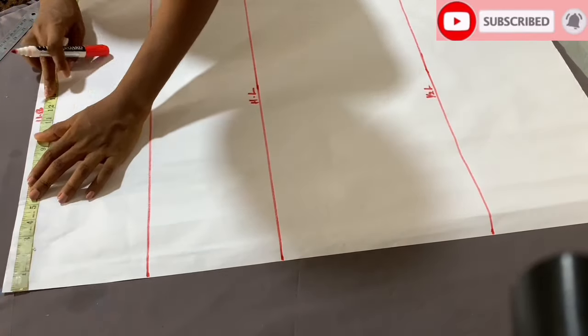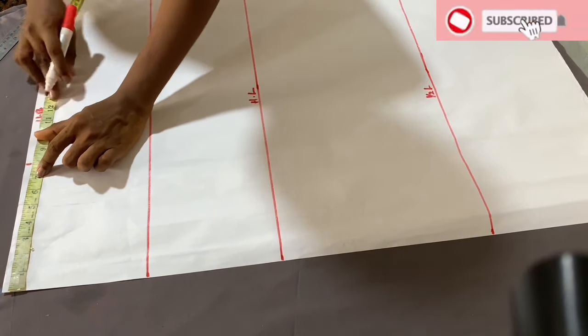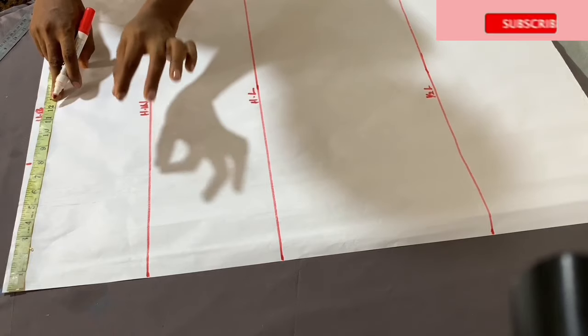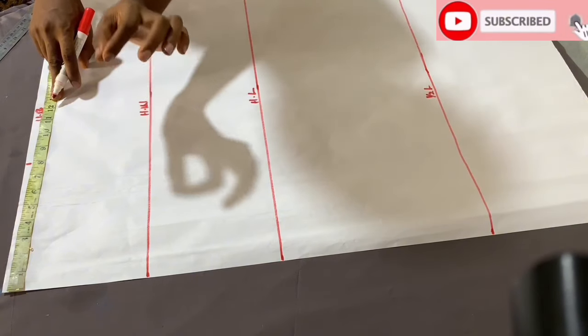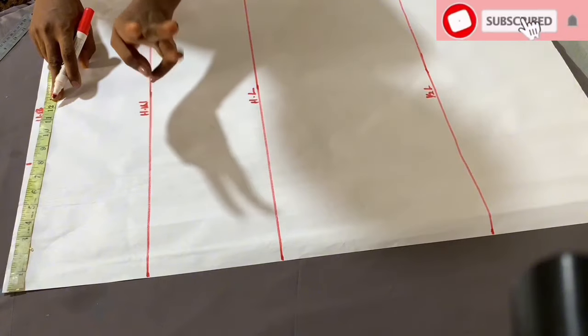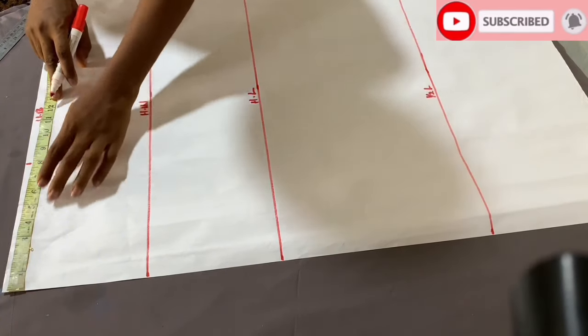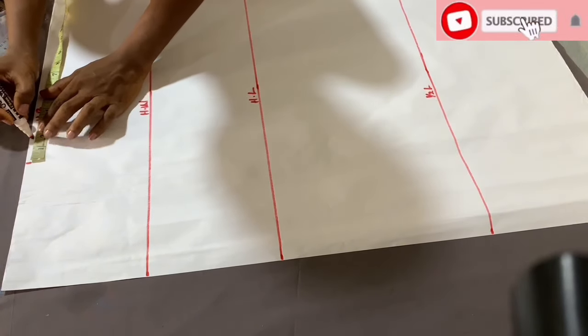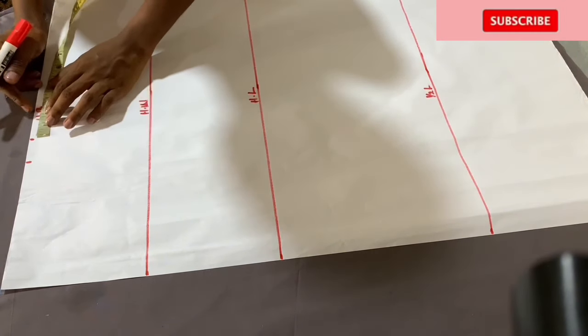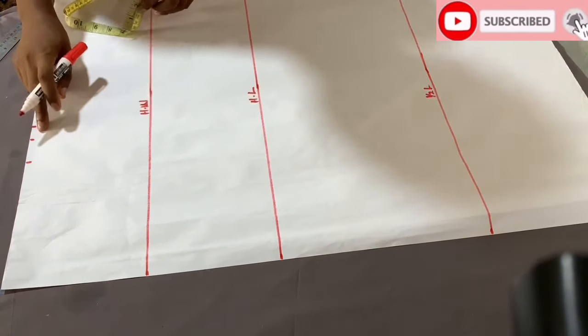The under bust measurement divided by four gave me about 7.35 inches. For this skirt, we have three mini darts, as you can see on your screen. I'm going to be using half an inch for each of the darts, so for the three of them that gives a total of 1.5 inches. Then I add an extra half inch seam allowance. So that's it for the upper measurement.